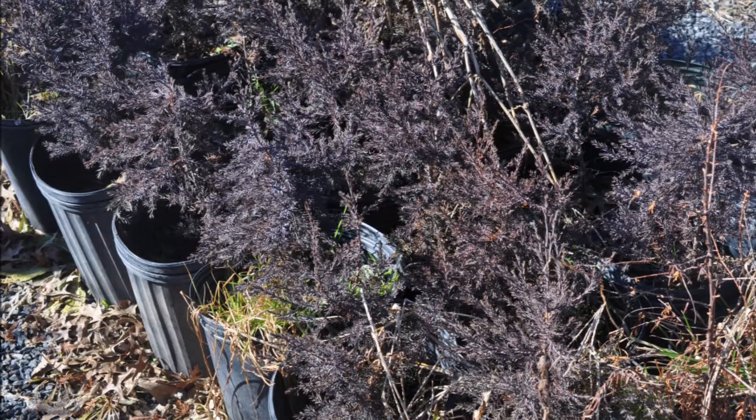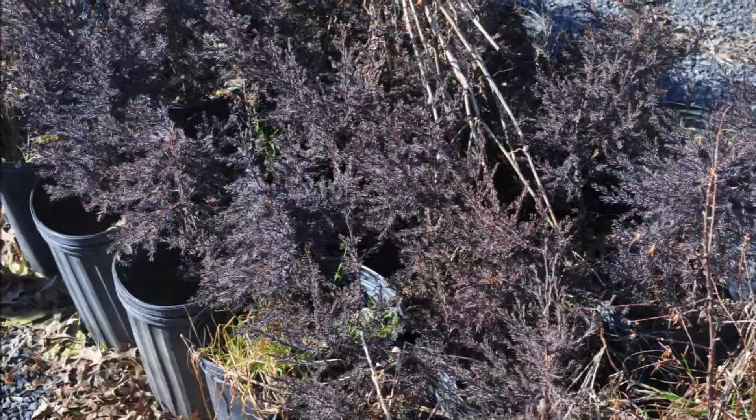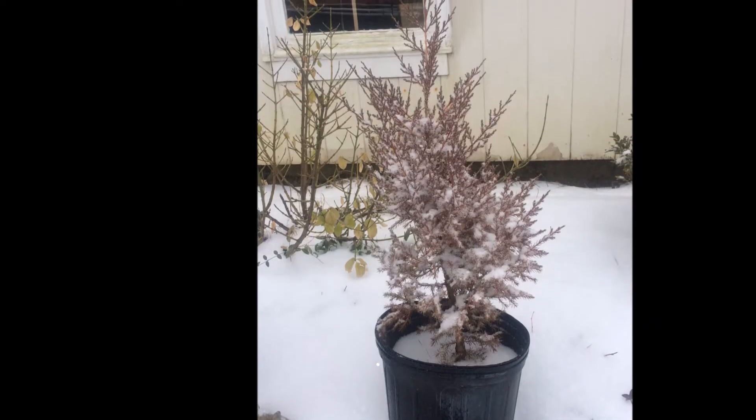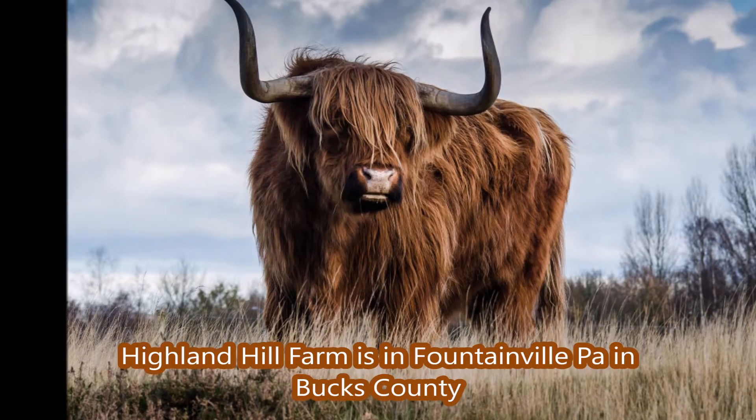This is another tree that we plant with this planter. It's called the Eastern Red Cedar and we grow a lot of cedars and arborvitaes at Highland Hill Farm.